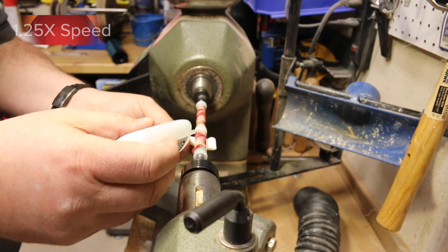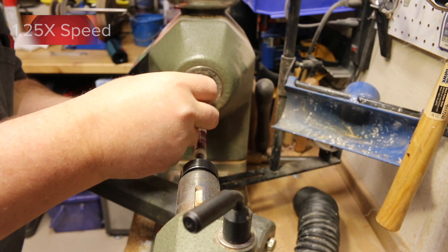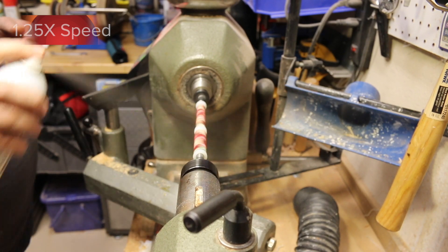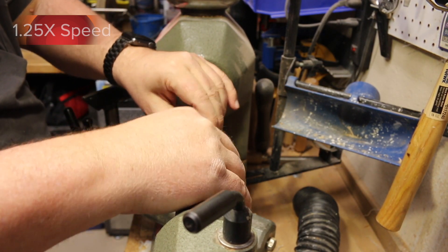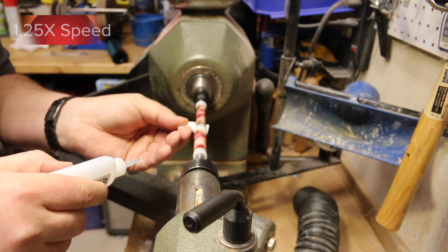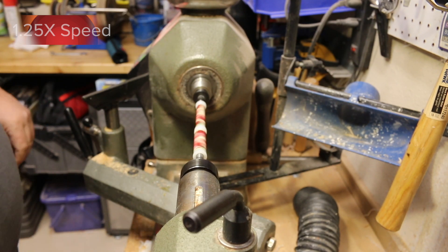I'll be applying about 15 coats total of the CA thin and about five to seven coats of the medium. I'm using nonstick bushings, but I'll still stop about every three to five coats of CA and rotate the blank on the bushings to ensure that it's not sticking or that there's not excessive buildup of CA at the end of the blank.